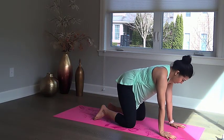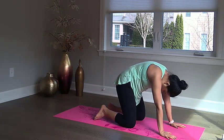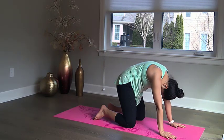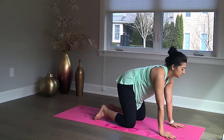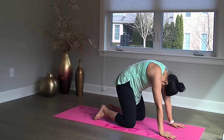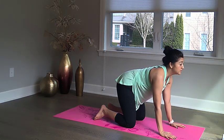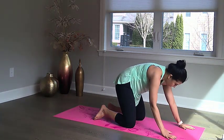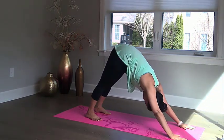Deep breath in, look up, breathe out, tummy in. Deep breath in, look up. Deep breath in, look up and curl in. Now move your hands forward and bring yourself up into a downward dog.